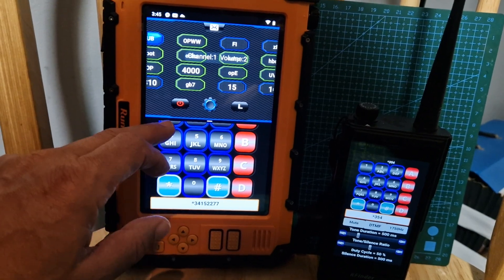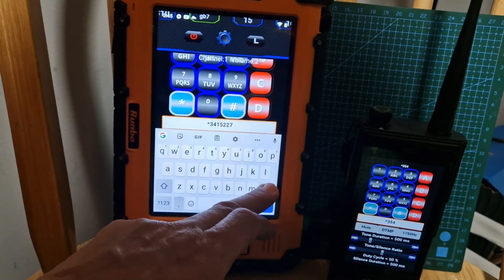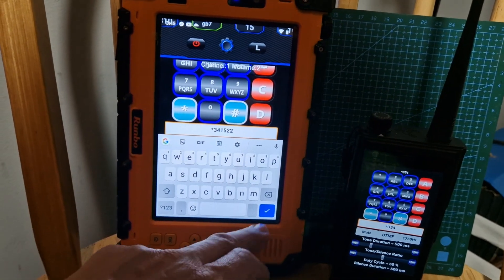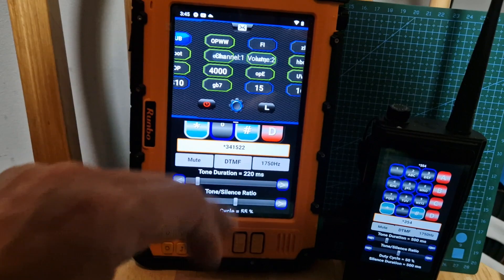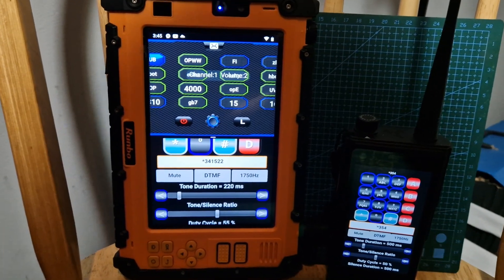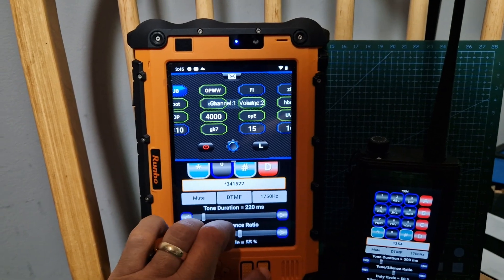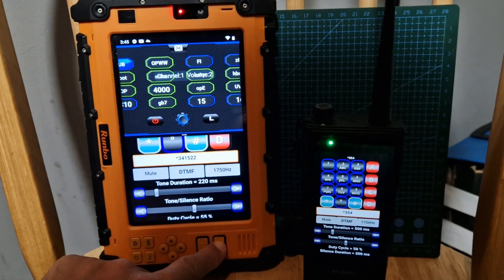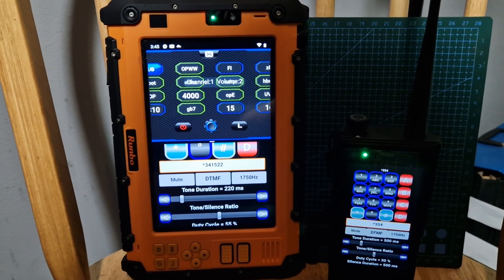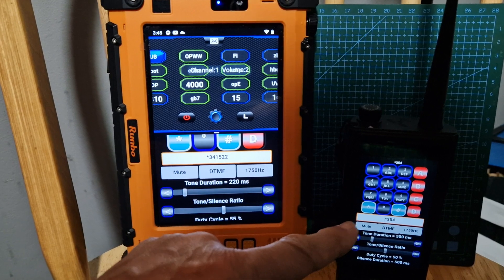So if you want it to just play — let's go back. So we've got the string: star 413 415 22. Just press swipe up a bit, go DTMF. We push the PTT and then do that at the same time. I'm finding it's not actually working.